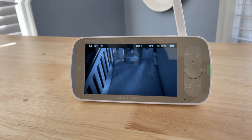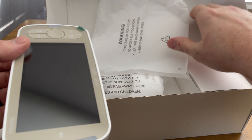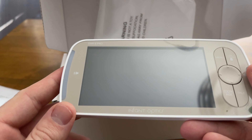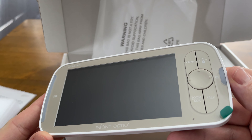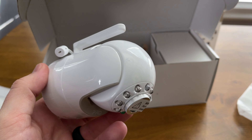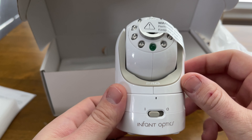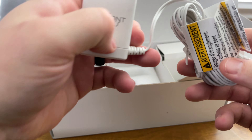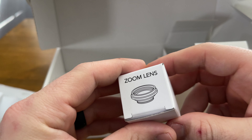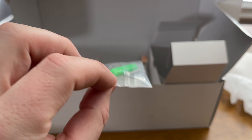First, let me show you what you get in the box with the DXR8 Pro. Opening it up, you have the 5-inch monitor on top — 720p, and looks very similar to the previous model just a bit bigger. You also have the camera with a silo design and pivoting head, charging cords and wall adapters for both, an additional zoom camera lens, and mounting screws to mount it on a wall.